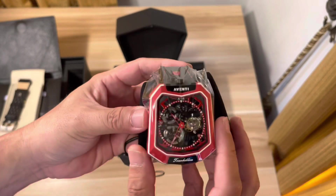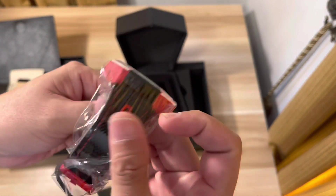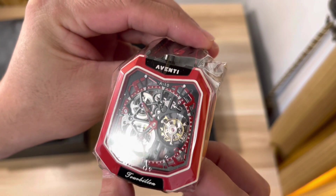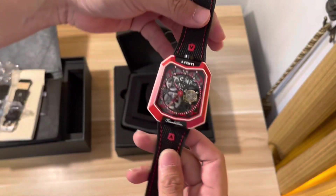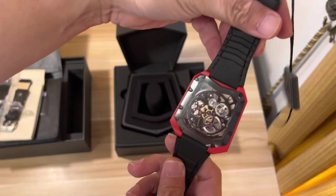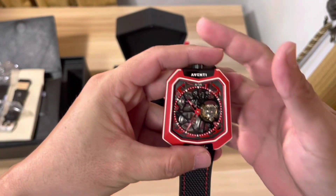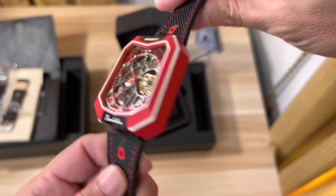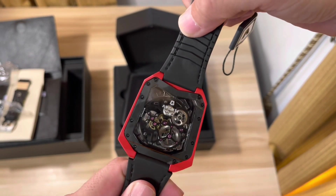Let's unwrap it and remove the plastic. Let's see how beautiful this watch is. Here we go — this is the Tourbillon Aventi. Really nice watch. You can see it's a skeleton design, and the back — wow, look at those mechanisms. Beautiful.